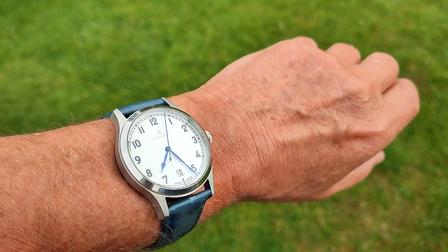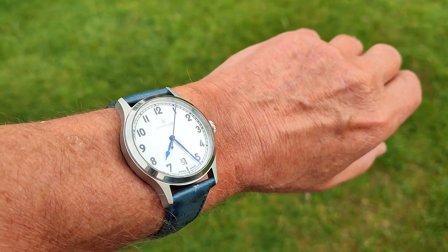Welcome to my unpaid and unsponsored review of the Steinhardt Marine 38.